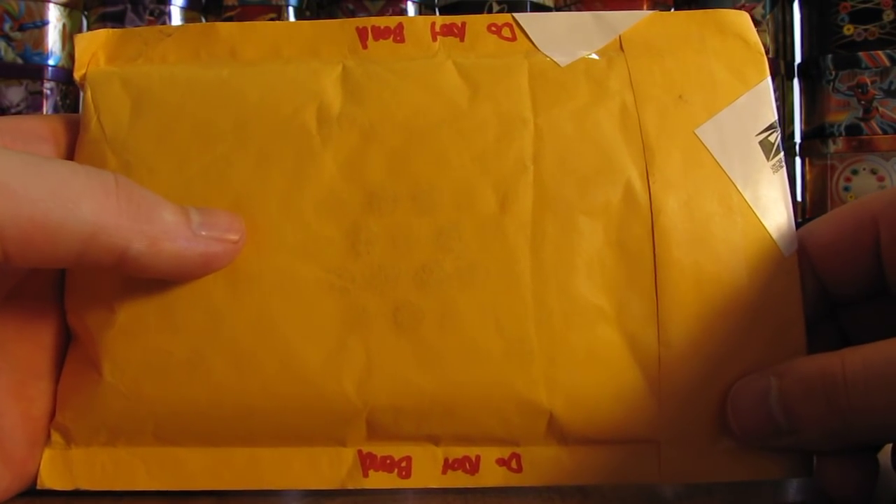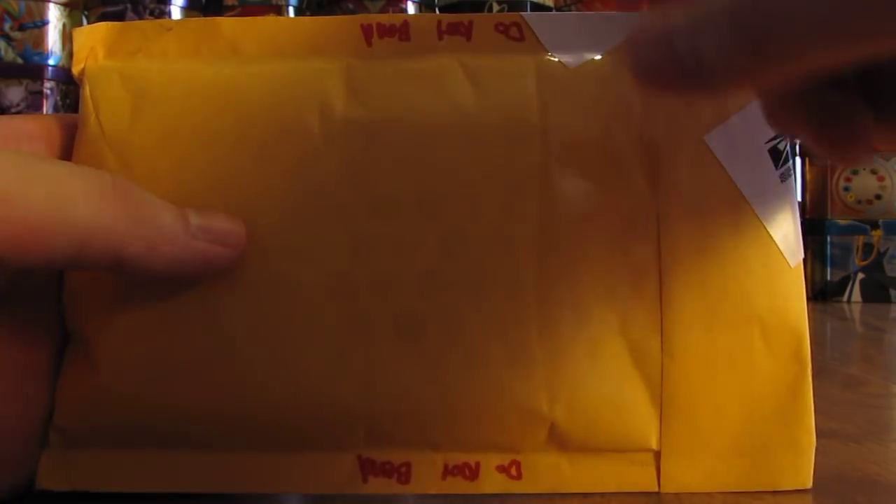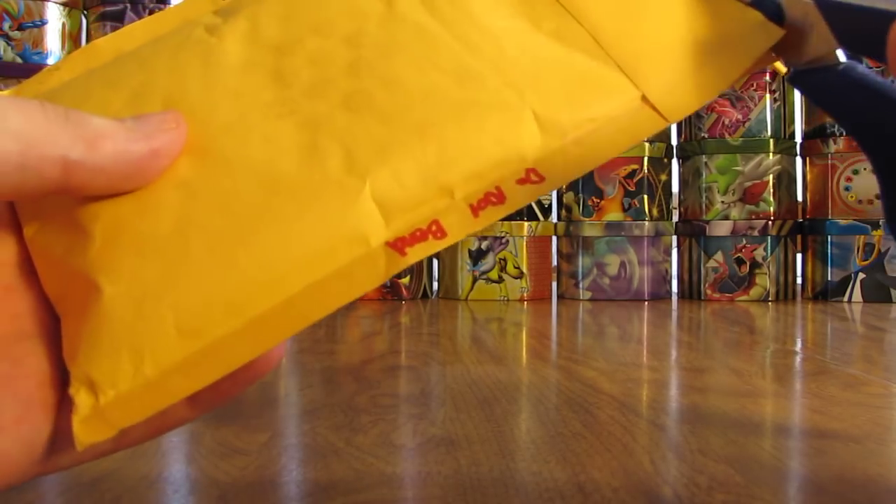Hey YouTube! This is Prime Time Pokemon. I have some free cards by mail to open up today. These ones came in a yellow bubble mailer. It has Do Not Bend on the top and bottom. Let's see what's on the inside.